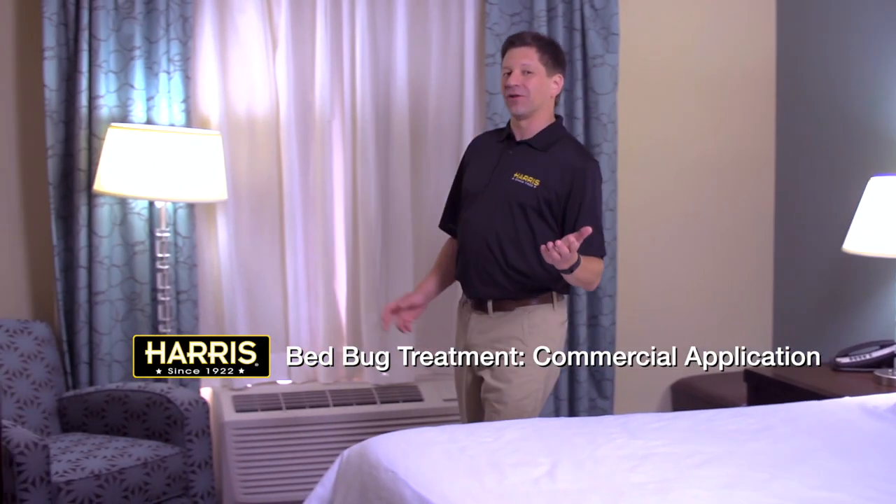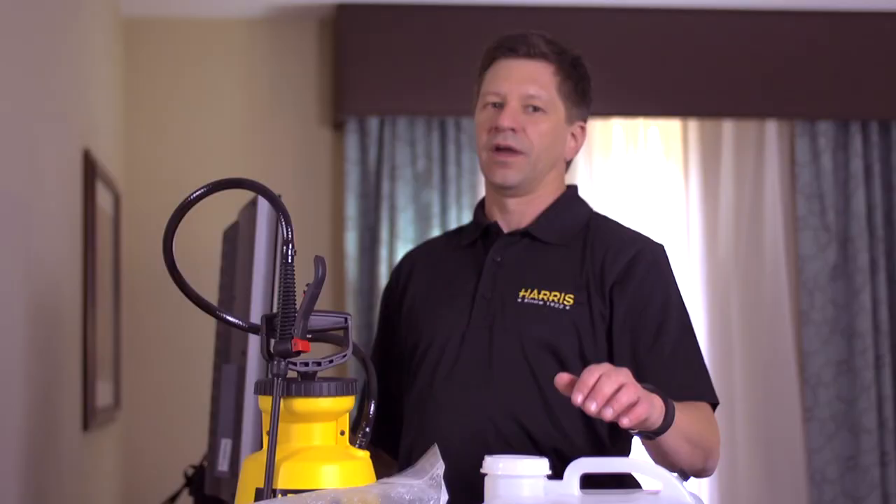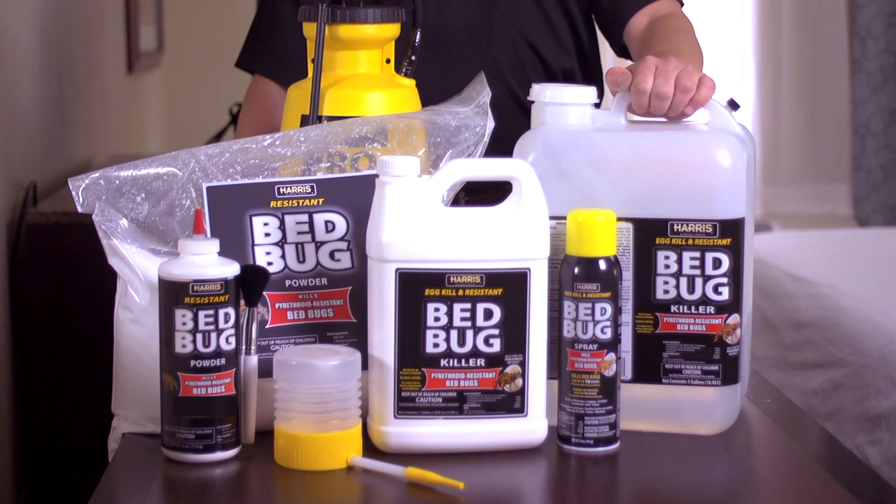As a hotel or apartment owner, getting bedbugs can be extremely damaging. Not only can they cause harm to your occupants, but they can damage your reputation and be quite costly to eliminate. Today I'm going to use Harris EPA registered products and walk you through four steps to eliminate bedbugs and prevent future bedbugs from having a negative impact on your business.